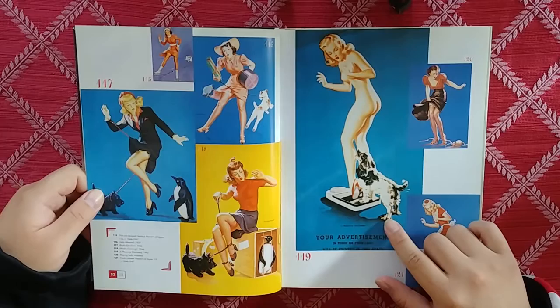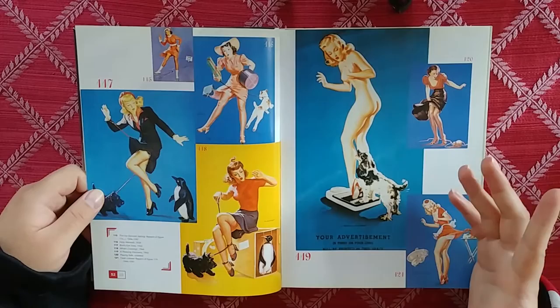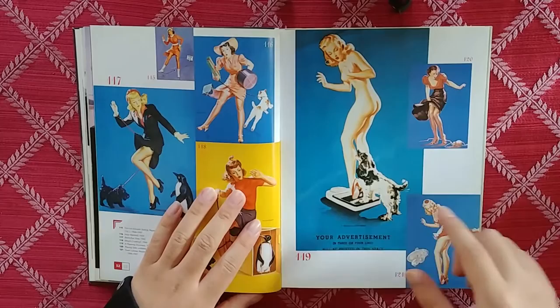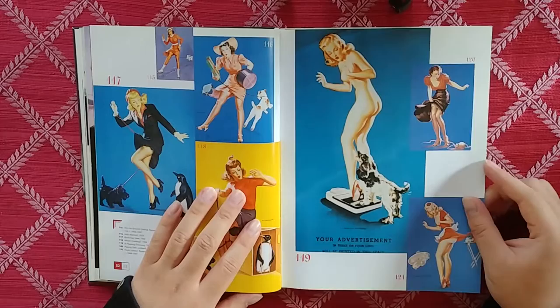A girl trying to find out her true weight — I guess with high heels on, which is funny because the high heels would probably add some weight. And then the dog comes to ruin the numbers.